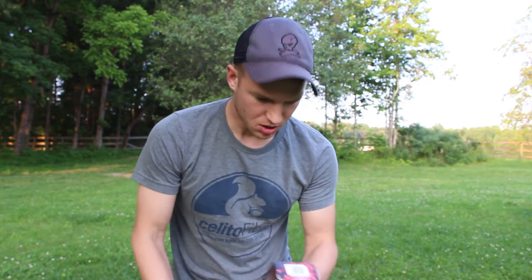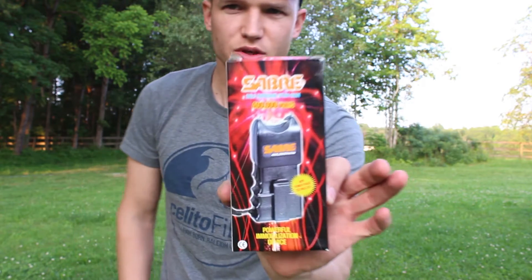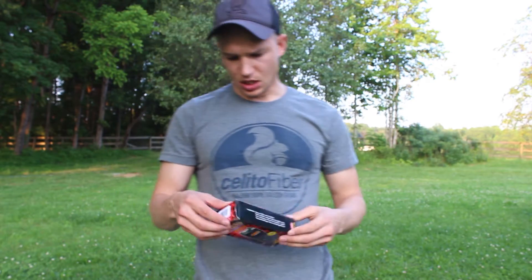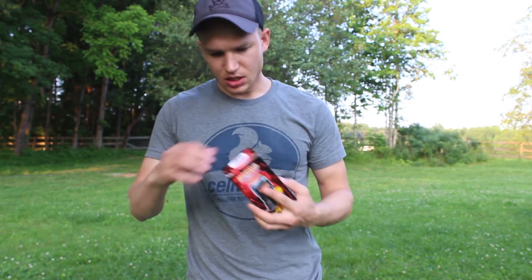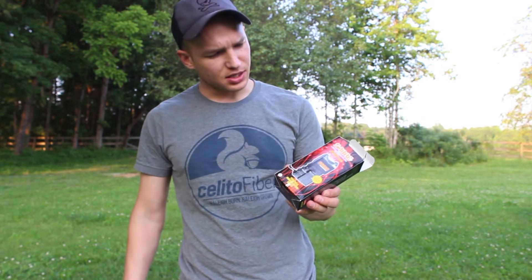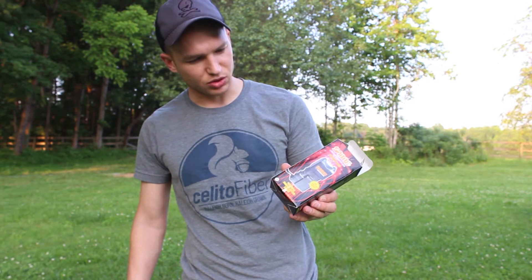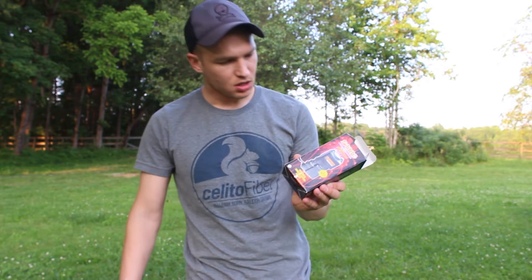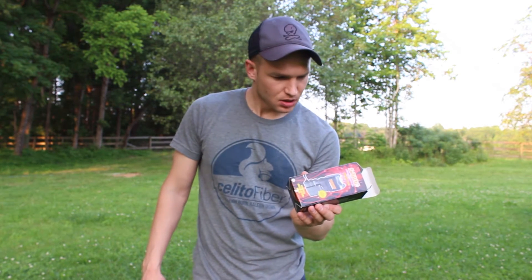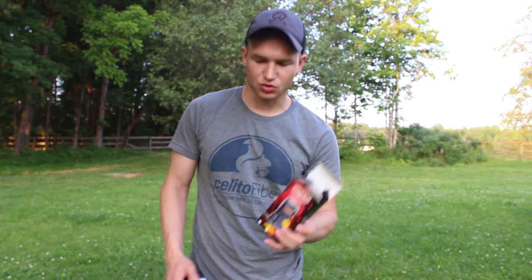Alright everyone, hello. We are testing the Sabre 400,000 volt stun gun today and this takes two 9 volt batteries. The box says half a second discharge will startle the subject, rendering pain, muscle contraction and shock. One to two seconds will cause muscle spasms and a dazed mental state, and three to five seconds will cause disorientation and a loss of balance and muscle control.